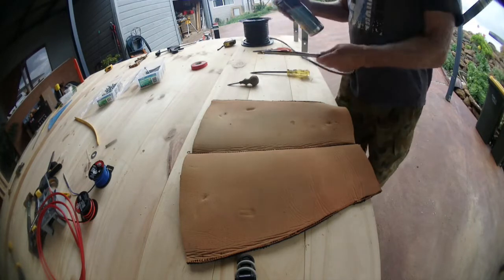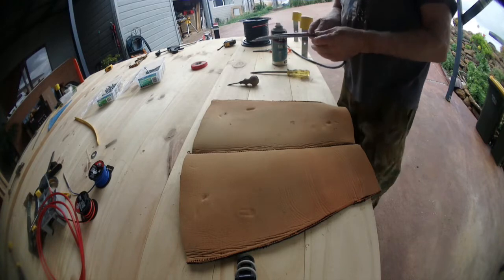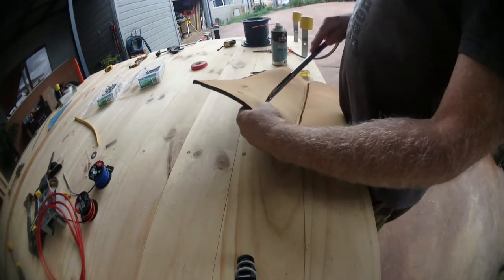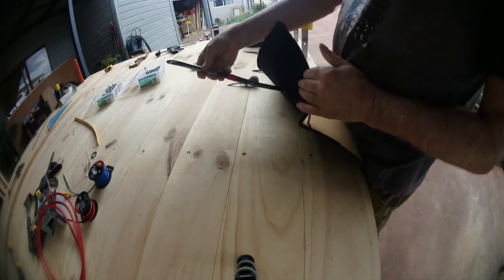We then get the fid and spray a bit of lithium on it so it goes through easy. And then, as you can see here, we just push it through, feed the wire through, pull it through the other side, and done.